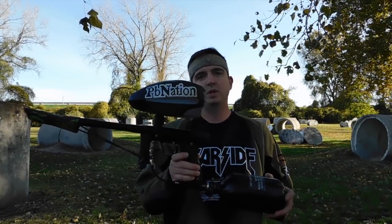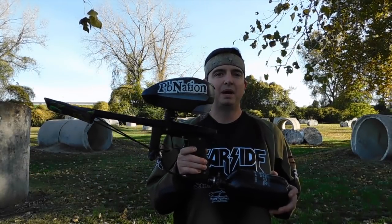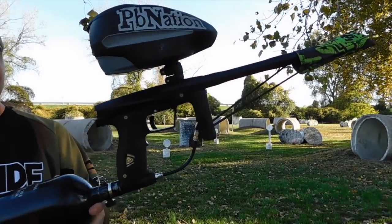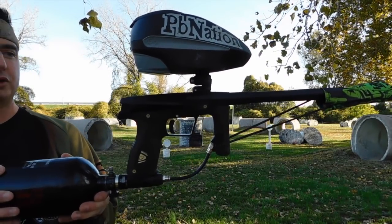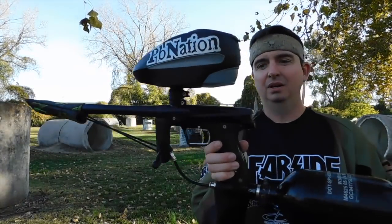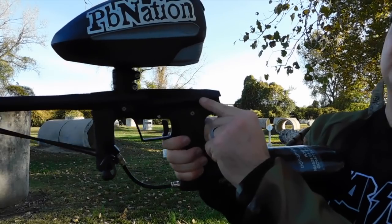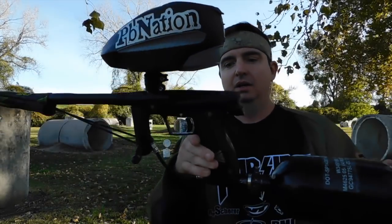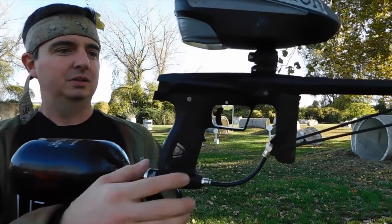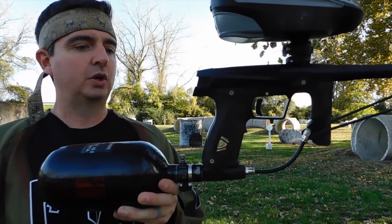This is John from PVNation. I am out here at Gateway Paintball Park with the upcoming G-MECC from Planet Eclipse. This is the mechanical G-Tech. This is a pre-production model, so it might not be exactly the same. It actually still says G-Tech on it. This is a mechanical frame, so no batteries, just a slide trigger.